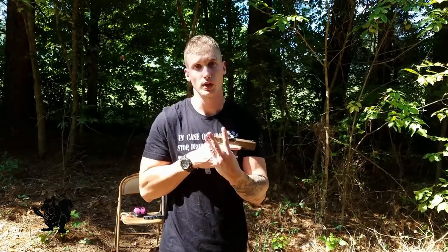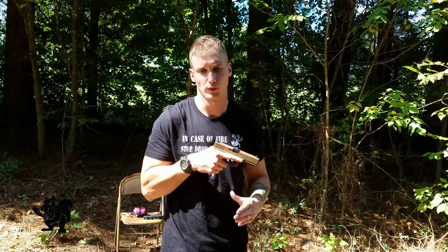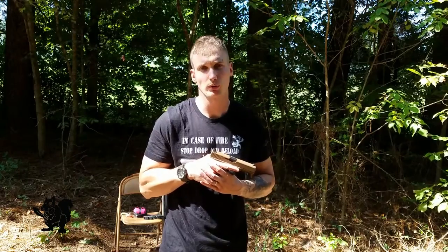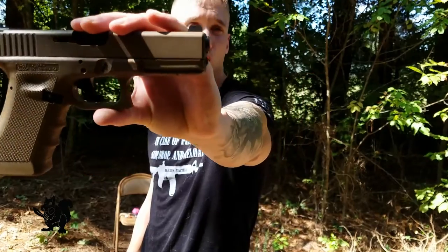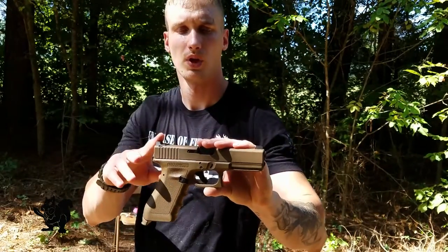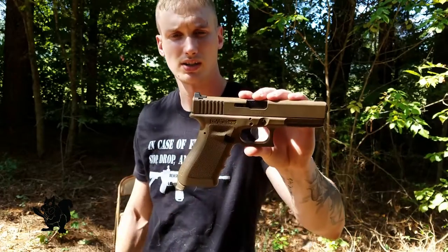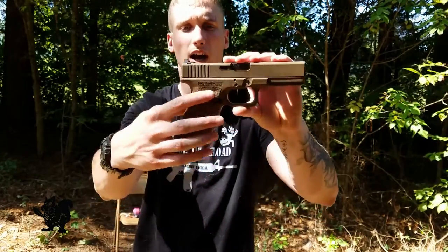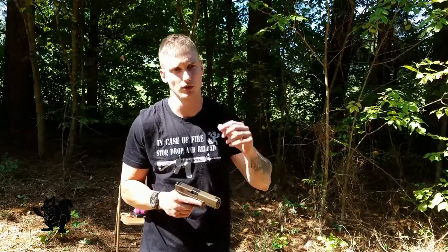There are three primary reasons why I picked up the Vickers Glock over a new Gen 5, and I'll tell you in order from least to most important. The least important reason is that I think the Vickers Glock is cool. It came with Wilson Combat sights, a Tritium Night Sight on the front, and I really like this RTF2 grip pattern. A lot of people are fans of that.